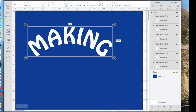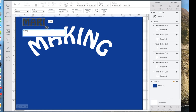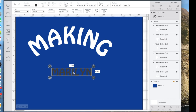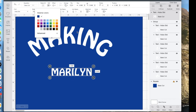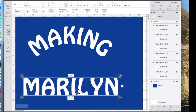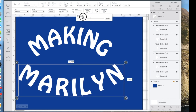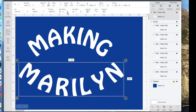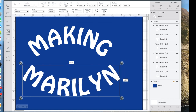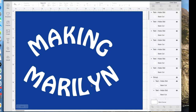Down here I want the word MARILYN but with the opposite curve. I'm still on Hobo Standard with Caps Lock on, so I'll type MARILYN, move it down, change it white, and set the height to two inches — the proportions are locked so the width will change proportionately. Now I need to curve it the opposite direction so I'll click on Curve and slide to the left. Once again I want my letters closer together.